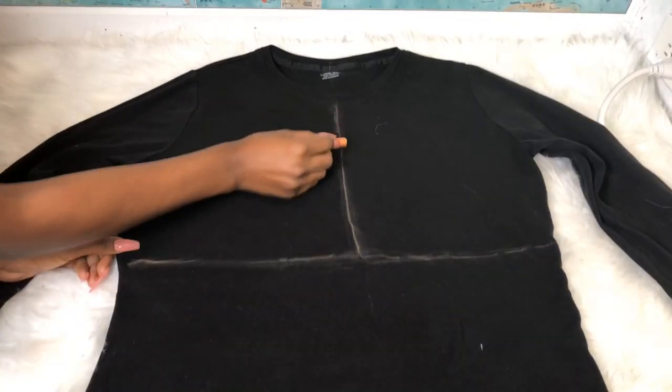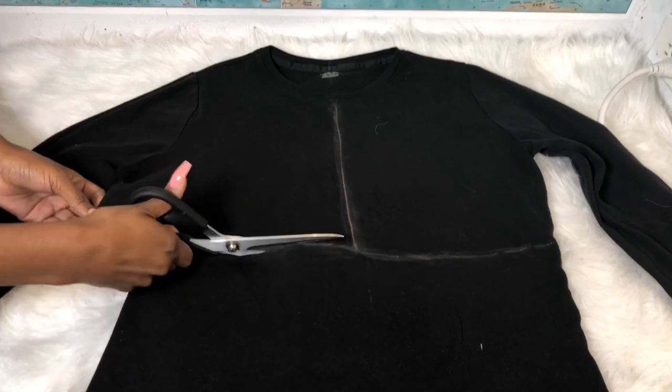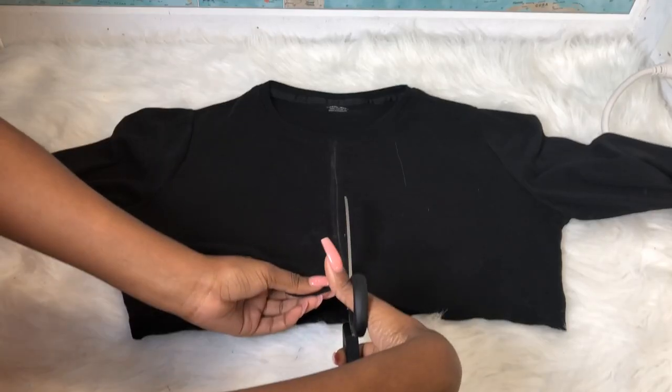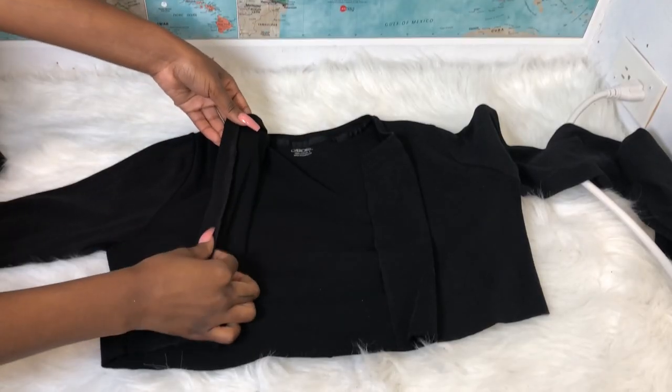I'm making marks where I'm going to make my cut. I'm doing an upside-down T, and that is how I'm going to make my cut — cutting straight across the top and also through the first layer of my top. You should have something like this.